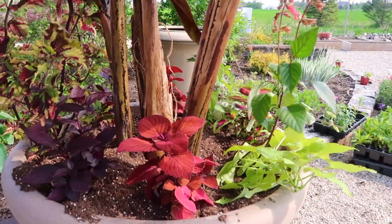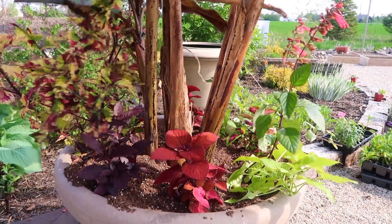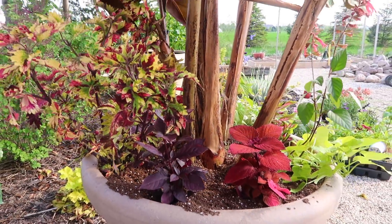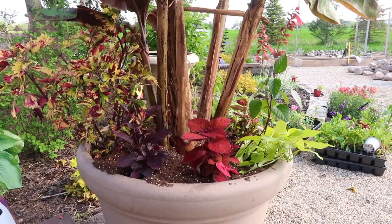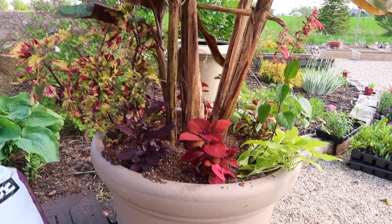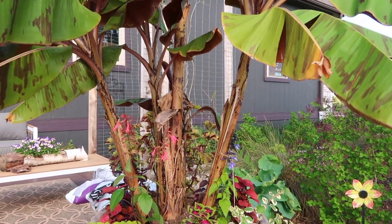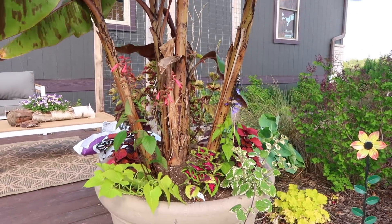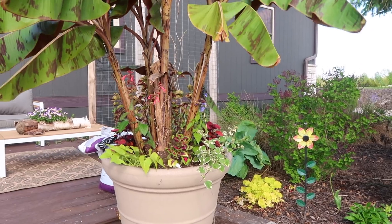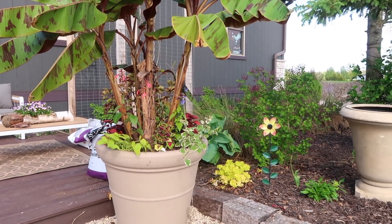Over here once again we have the Campfire Coleus, which can also take sun or shade. And in the back here we have another Alteranthera. This back area and side mirrors the other side and back so that as it grows in you'll have a very symmetrical look with color and texture. And then in the front, that's where you throw in just that little extra touch — like, whoa, there's a party going on in that pot. And that's what we like to create.